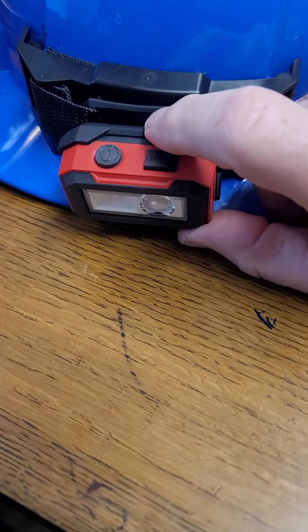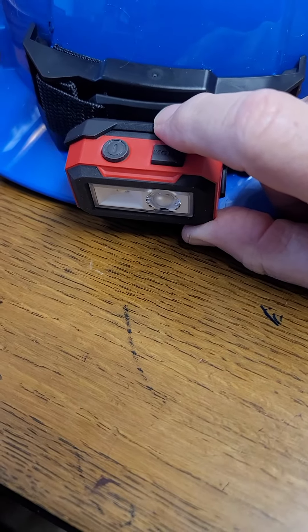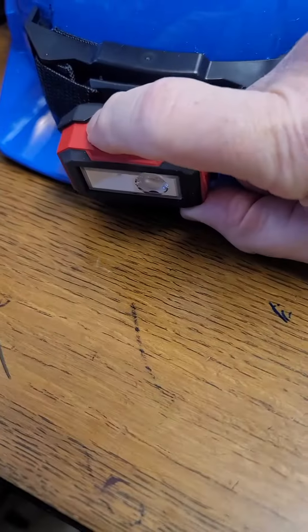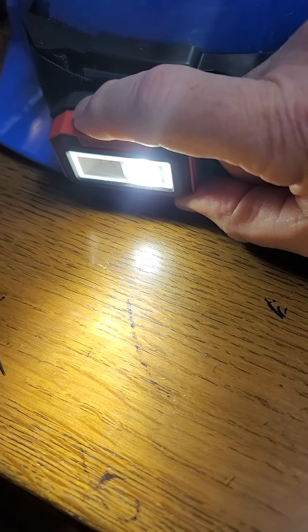Also, when you turn it off, it remembers what mode it was in, and then it goes right back to that mode when you turn it back on. Which could be handy or not handy, depending on how you like to cycle your light modes.